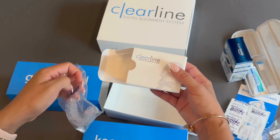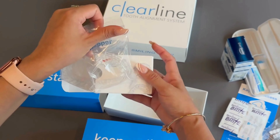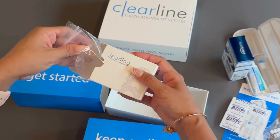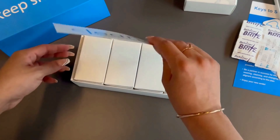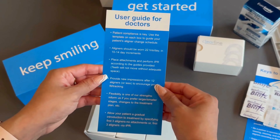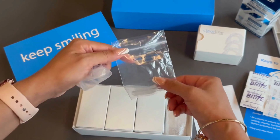This box contains both upper and lower aligners. Inside the Keep Smiling box, you will find instructions for the doctor, as well as the patient's models and stents to help with attachment placement.